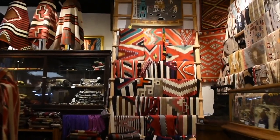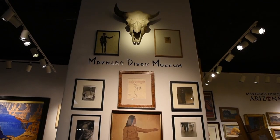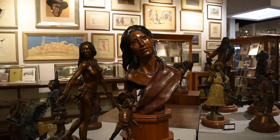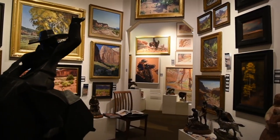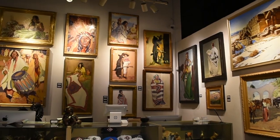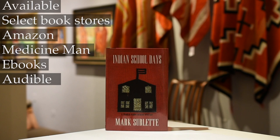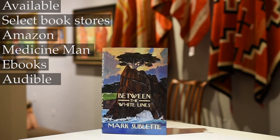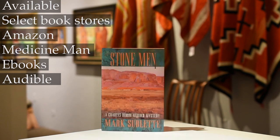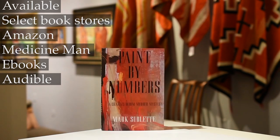Medicine Man Gallery, located for over 26 years in Tucson, Arizona, specializing in antique Native American art, early Western art including the famed Maynard Dixon, as well as modern art. You can find everything online at medicinemangallery.com — there are over 6,000 objects to select from. Also, the Charles Bloom Murder Mystery Series, written by Mark Sublett — there are six books in the series following the protagonist Charles Bloom through all the intrigue of the art world set in Santa Fe and the Navajo Nation. These can be found on Audible, e-books, Amazon, and at medicinemangallery.com.